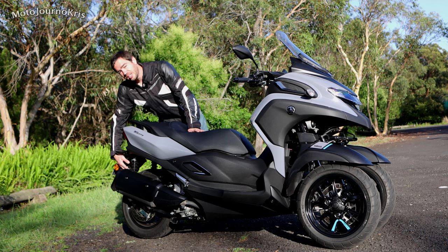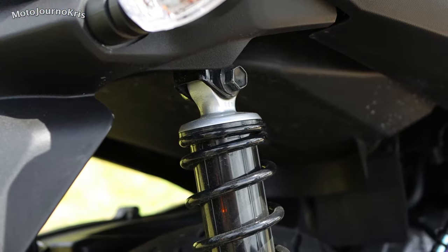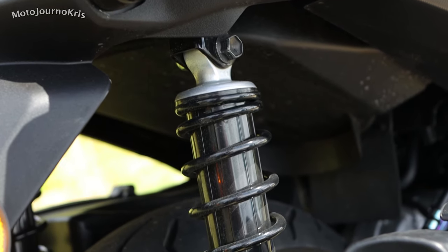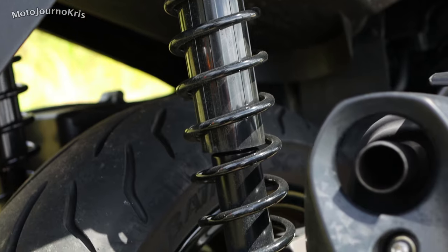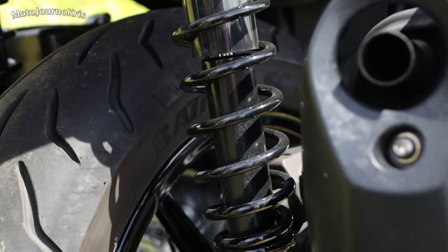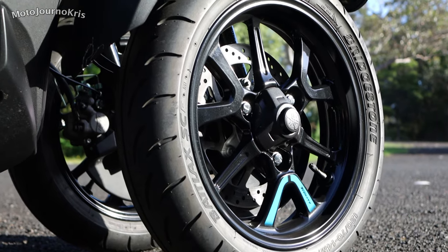Where the XMAX 300 has a very plush suspension system, it's a bit harsher on the Tri-City 300. I put that down to that double fork system on each wheel on the front, which does tend to be a harsher suspension system.